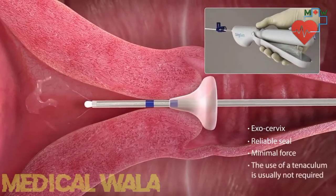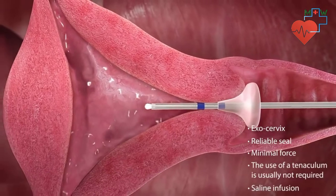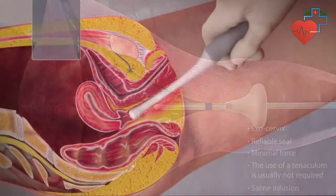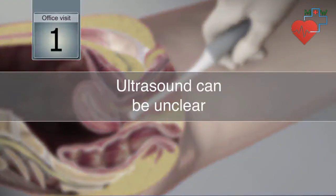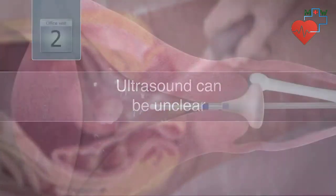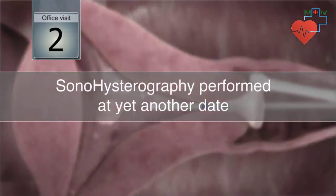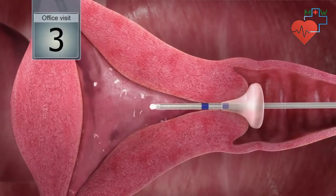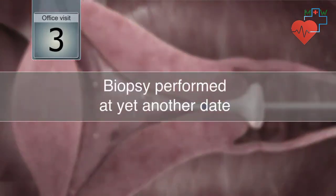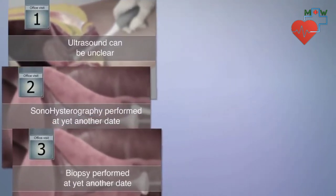This allows the physician to infuse saline and extend the uterine cavity for clear visualization and accurate diagnosis. When abnormal uterine bleeding is present, the typical first step towards diagnosis is an ultrasound. When the results are unclear, or if a lesion is present, a separate procedure or saline infusion sonohysterography must be performed at a later date. Finally, if diagnostics show an abnormality, then a biopsy must be performed at yet another office visit or via secondary uterine access.